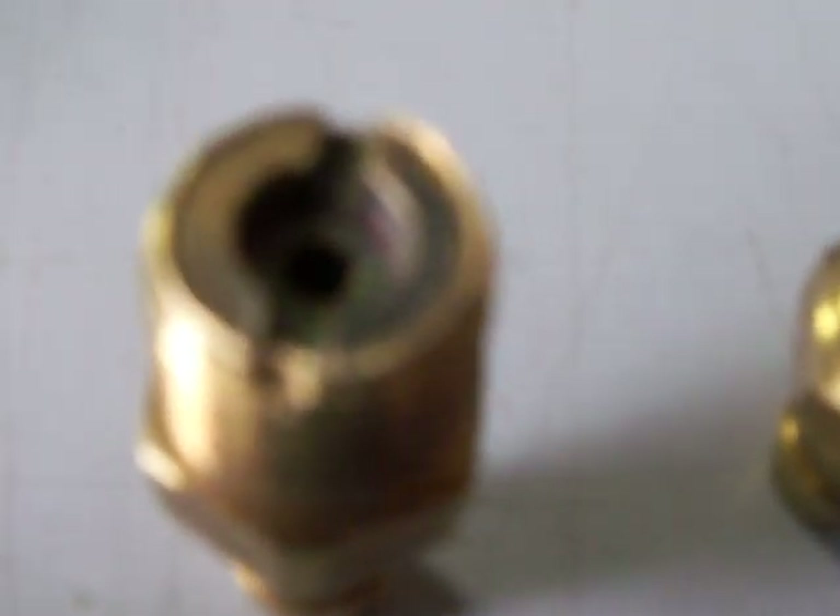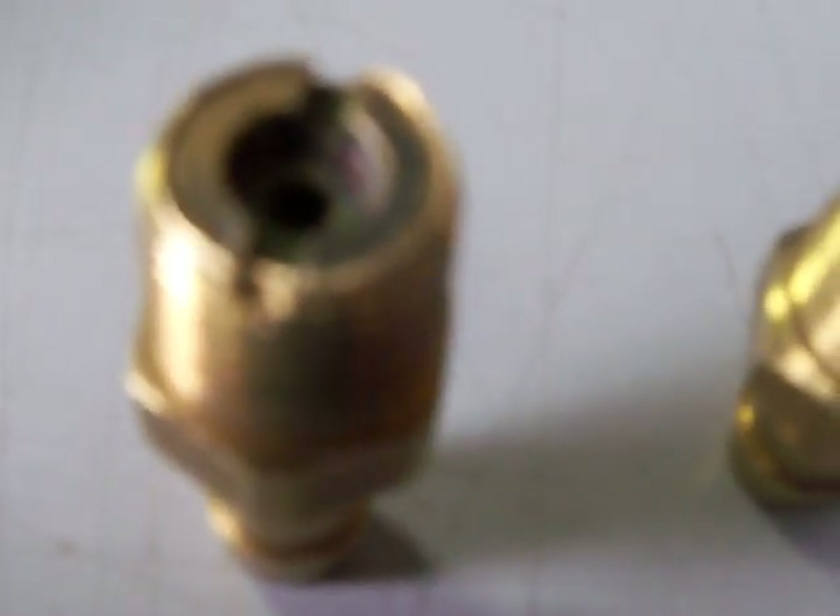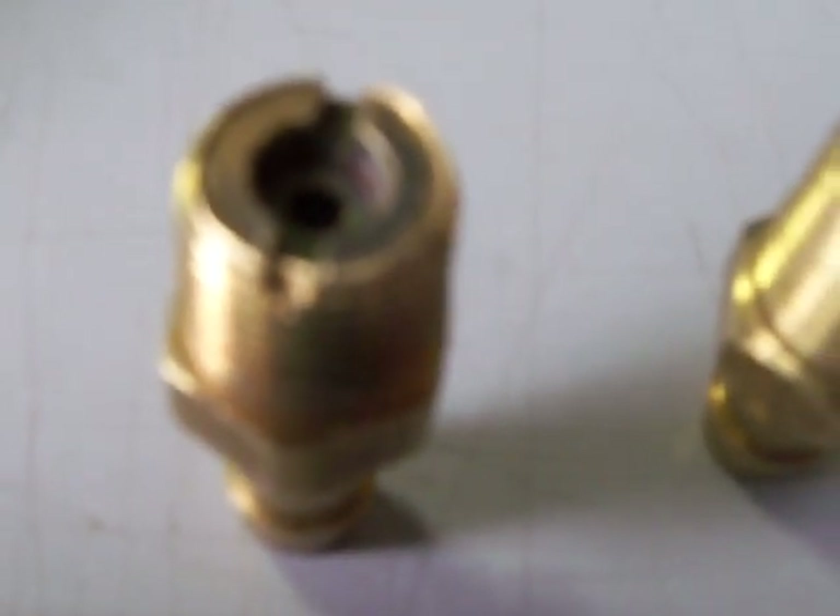Once you get the jet in, my recommendation is to go ahead and throw it on your engine, test it out, see how it works. If you want to change the jets, all you do is flip this upside down. This is the old style barb fitting we used to use on the intakes — I haven't drilled one of these but they're the exact same fitting.